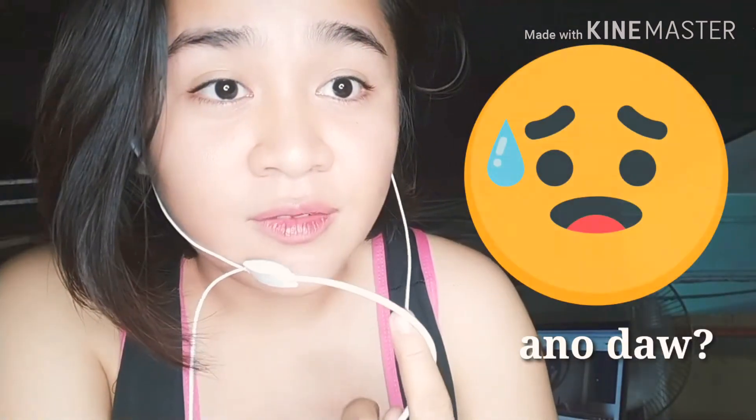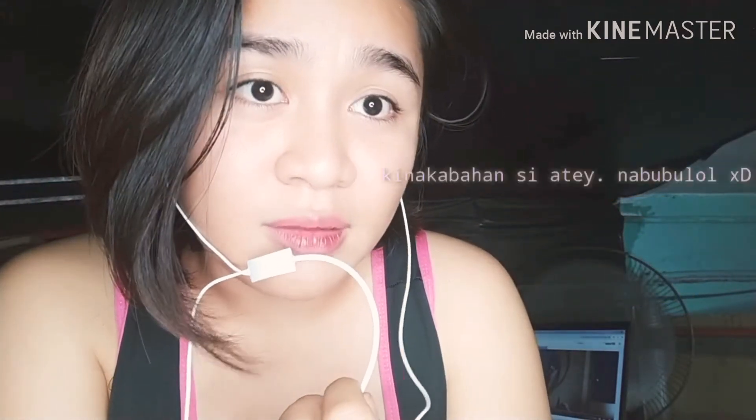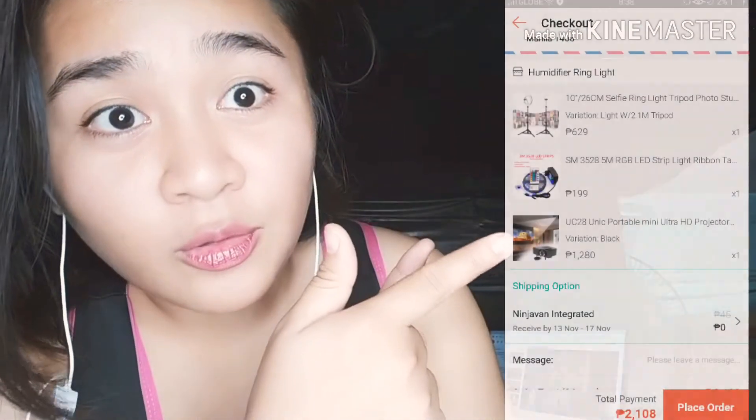Hi guys, welcome back to my channel! So this is my first video, and it will be a review of what I bought on Shopee's 11.11 sale. I'll show you here what I bought, how long they took to arrive, and what they look like when they got to me. After that, I'll show what's inside the boxes and whether the items actually work.